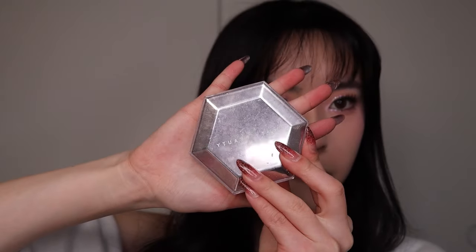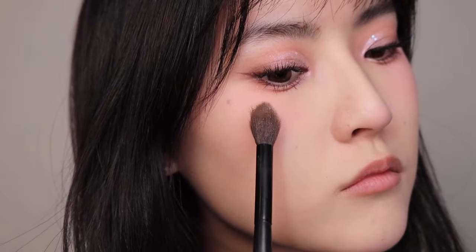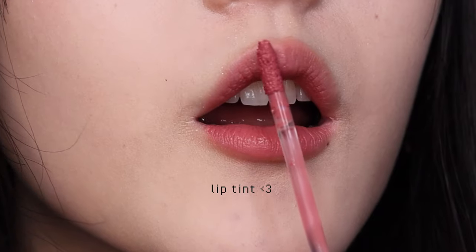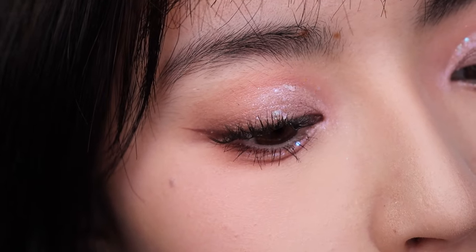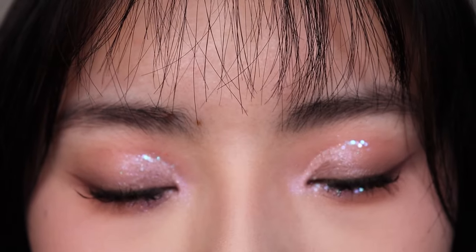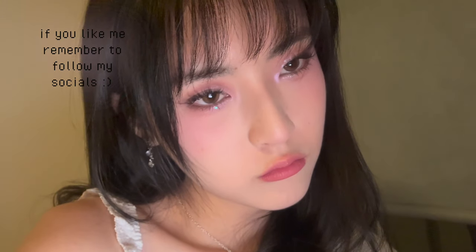This is how it looks. I'm gonna use more blush — a little bit on the tip of my nose too. I'm gonna use the Fenty Beauty Diamond Bomb — it's so pretty. I hope you enjoyed this tutorial, and if you did please like and subscribe. I'll see you next time — bye!